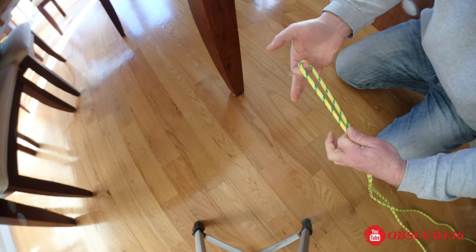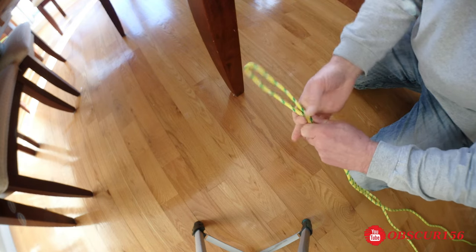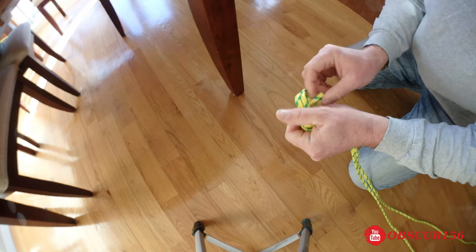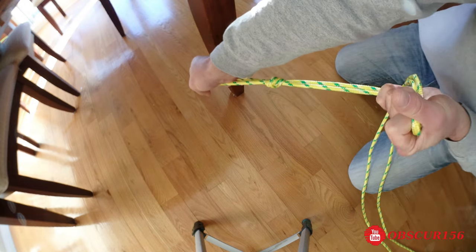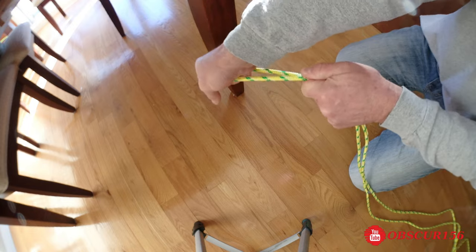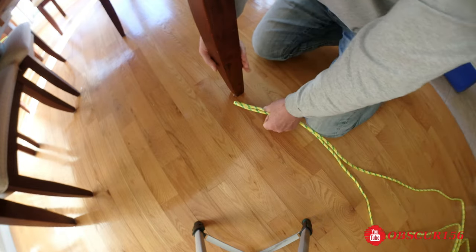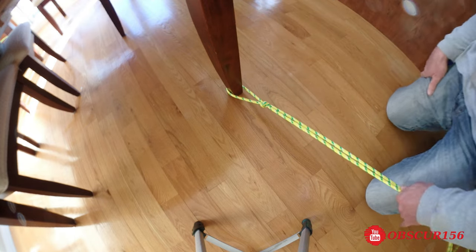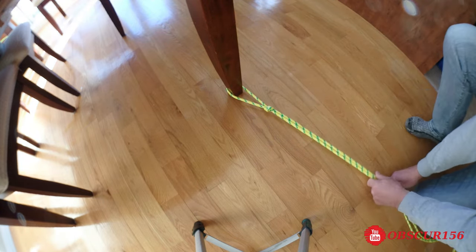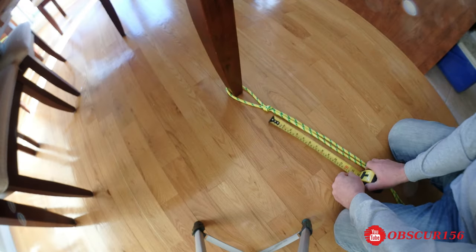I'm just going to start with this end to make my ladder, and I'm going to start with a knot. Just like that — this is going to be attached to the boat. I'm going to use the table to work; it's going to be easier that way. If you have tape, it's going to be handy.